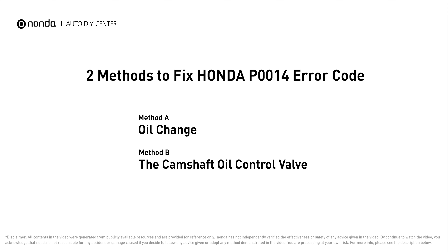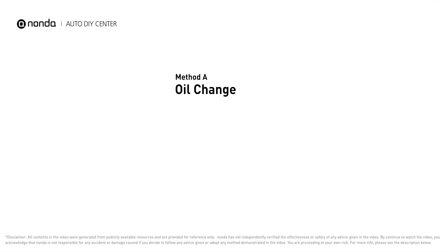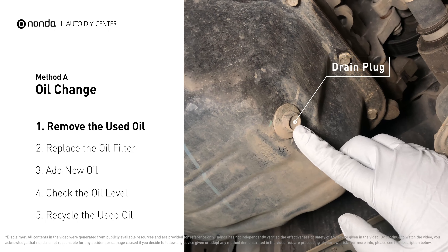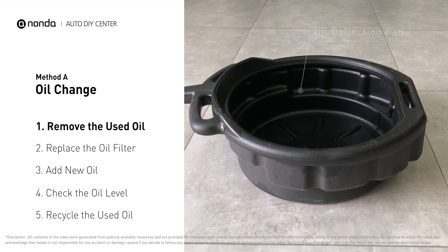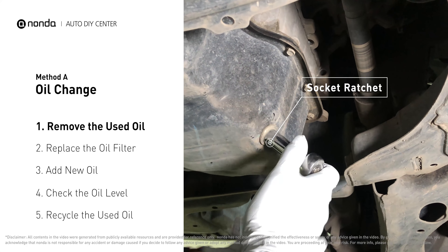Here are two of the most practical solutions to fix Honda's P0014 error code. Method A: Oil Change. Locate the oil drain plug on your vehicle and place an oil collection pan underneath it. Use a socket ratchet to remove the plug from the oil pan on your vehicle.